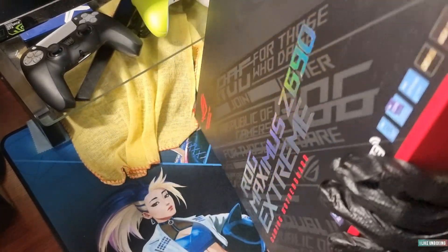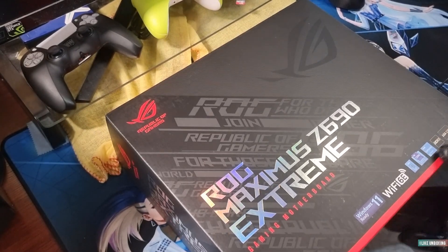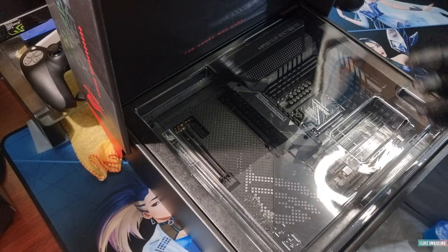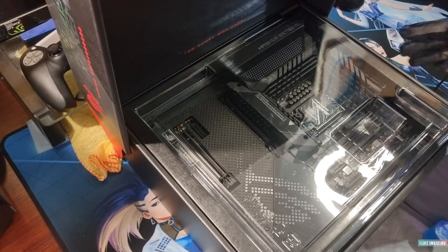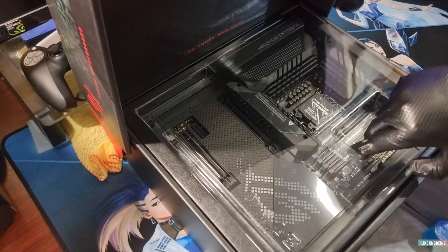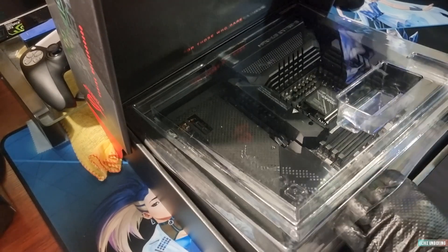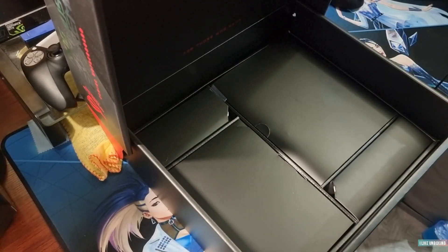Let's turn this heavy thing and open it up. We get introduced to the motherboard first — that's nice. We're going to get to the motherboard in a minute and quickly see what's in the box.